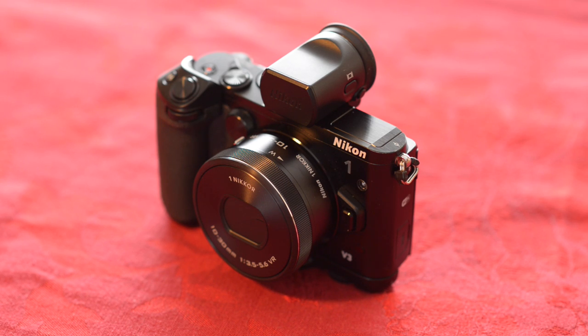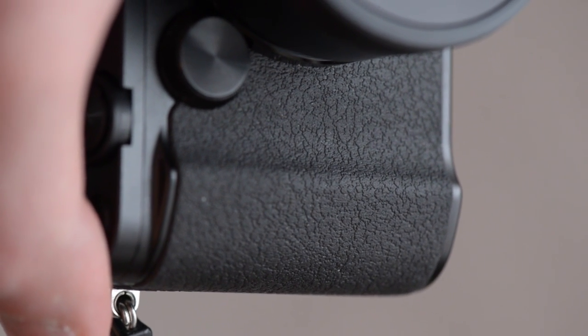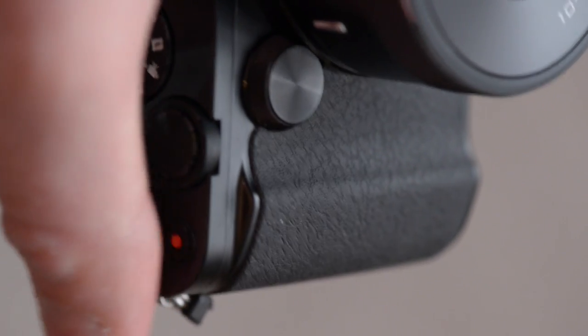The soft-touch rubber exterior of the hand grip is really, really nice. It offers great grippability and purchase even without the extra grip installed. I hope that all of the new Nikon DSLRs are going to use this material. That soft and squishy feel is awesome.